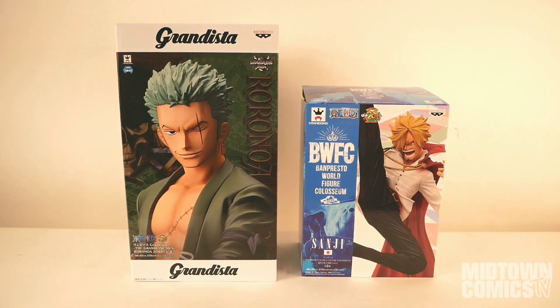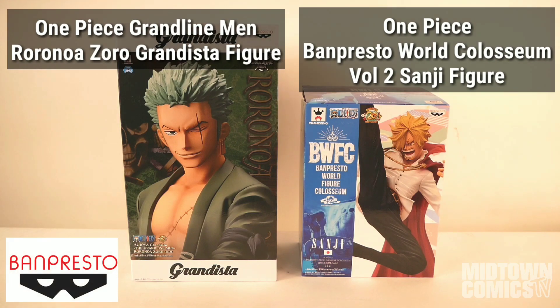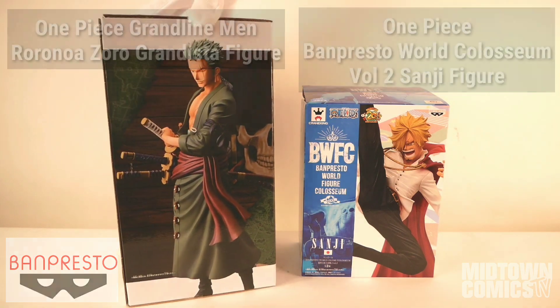Welcome to Midtown Comics TV! I'm Mario and today we're unboxing the One Piece World Coliseum Vol. 2 Sanji figure and the One Piece Grand Line Men Rorinorizarro Grandista figure, both from Banpresto.